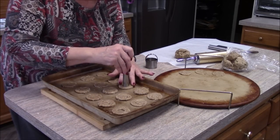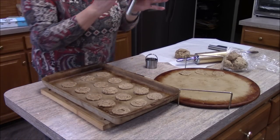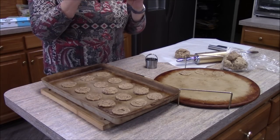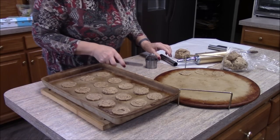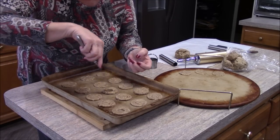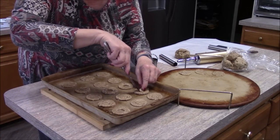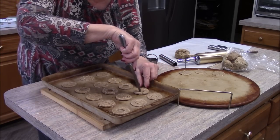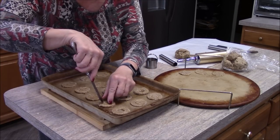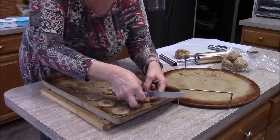This hole-puncher looks like a mini donut tool, but it's actually for cannolis — you wrap the cannoli dough around it. I'm using it to punch the holes in the cookie tops so the jelly shows through. Sometimes the dough comes out cleanly and sometimes it doesn't. I have to be careful not to take the whole cookie with me when I pull it out.